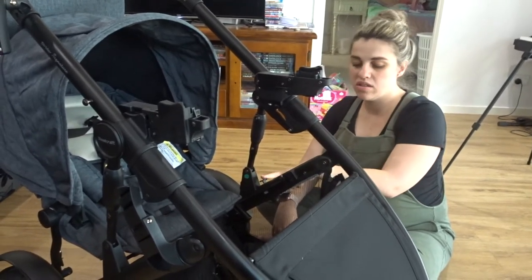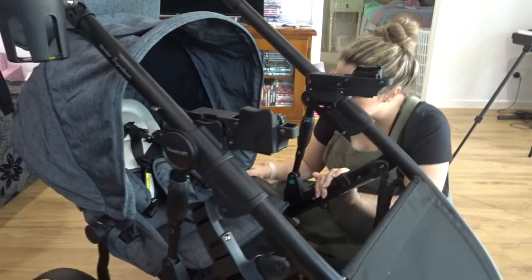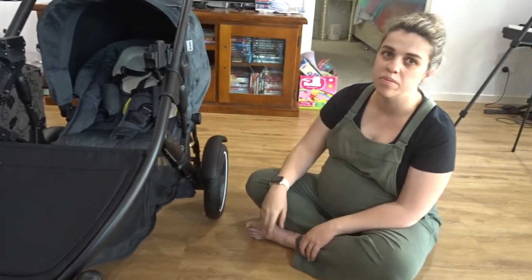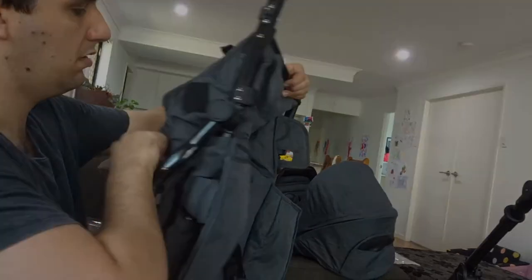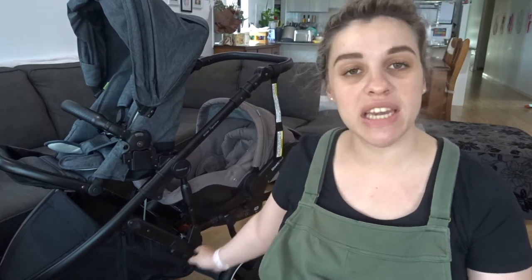We were wondering if there's a way to put the adapter down the bottom, since the spokesperson told us there was a way to put Zoe up the top and the baby down the bottom. In order to get the capsule to go down the bottom, we ended up having to watch a YouTube video because taking the second seat off the frame was really difficult. That's probably the only negative we have about this pram — trying to get it so you have only the frame to put the capsule down the bottom was really hard, very tricky, and it was definitely a two-person job.